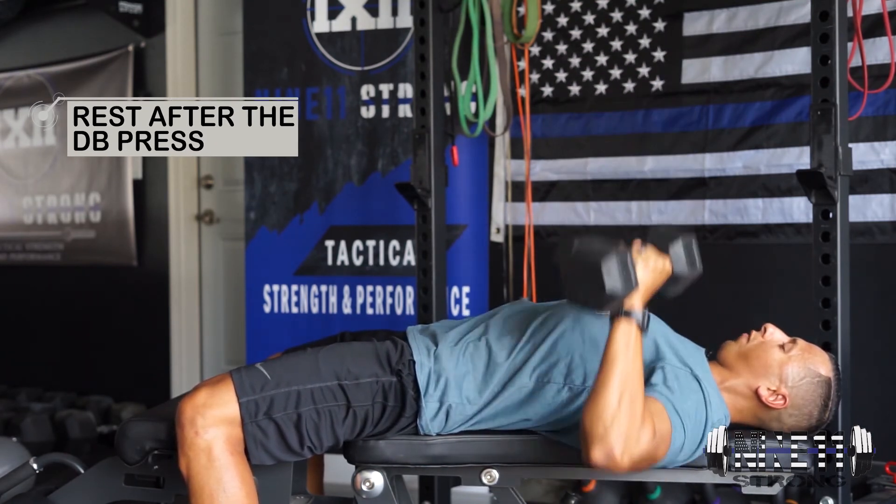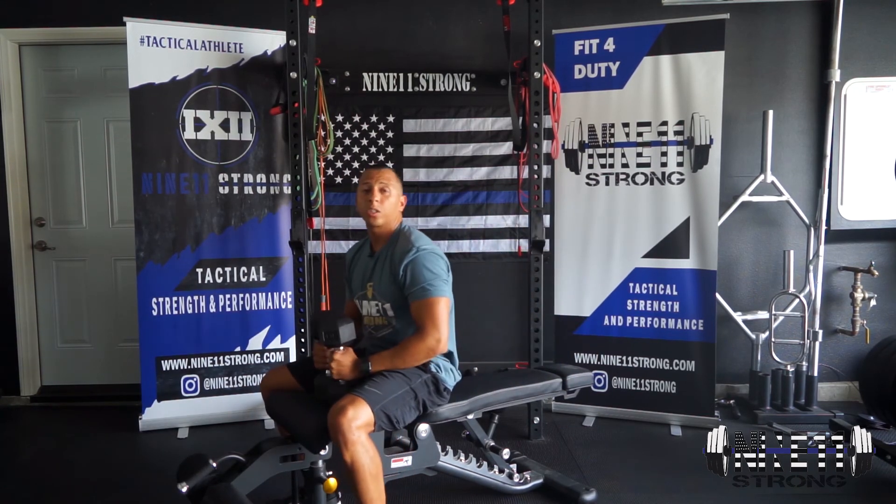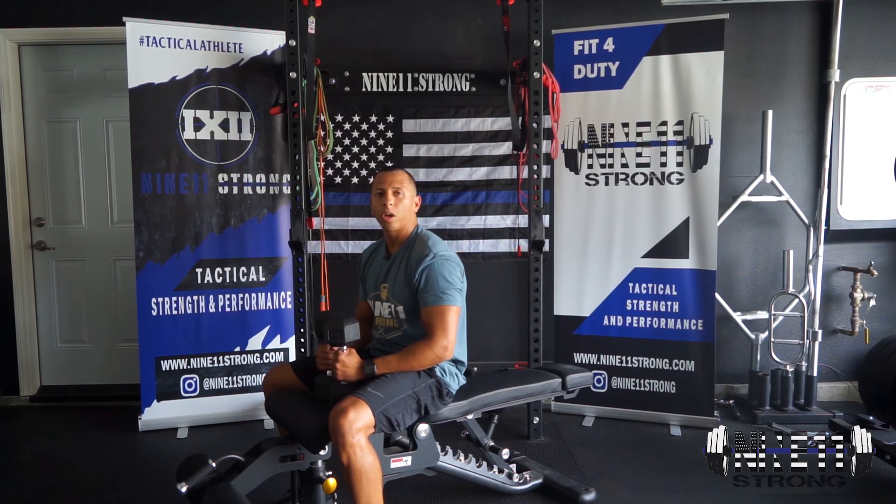This final exercise is going to be done for as many reps as possible. And that's going to be the Dumbbell Fly Mechanical Drop Set.